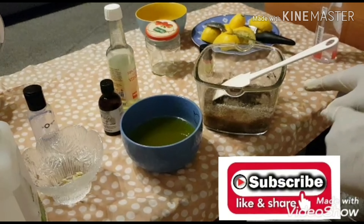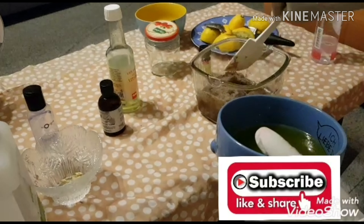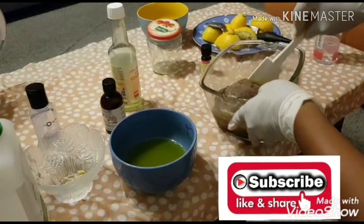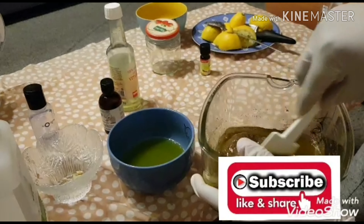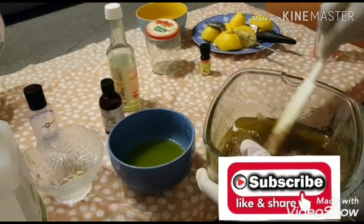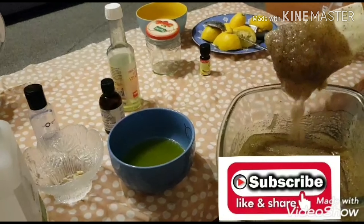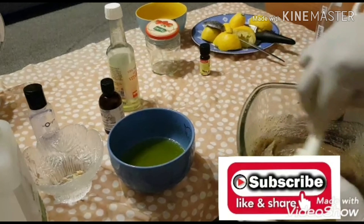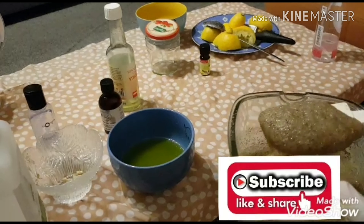So I'm going to add the oil into the sugar and coffee that I already mixed with the lemon extract. Hope you guys can see this — this is what it looks like now. If you notice your scrub is too runny you can add more sugar to it, or if it's too thick you can add more oil to it.